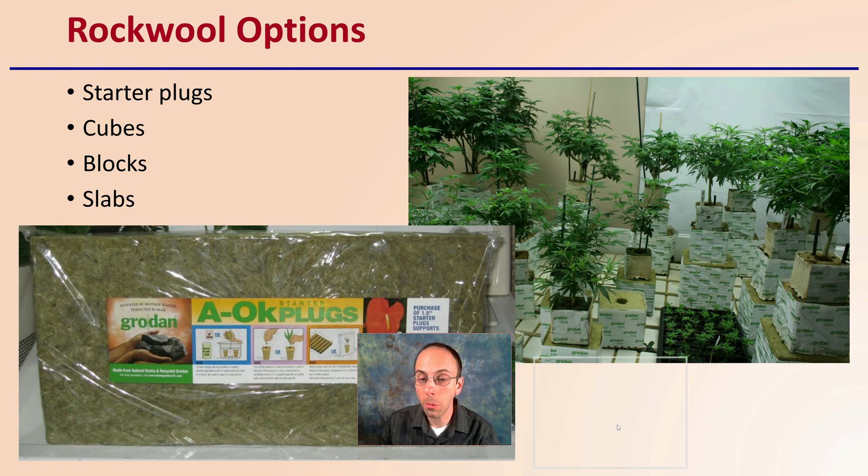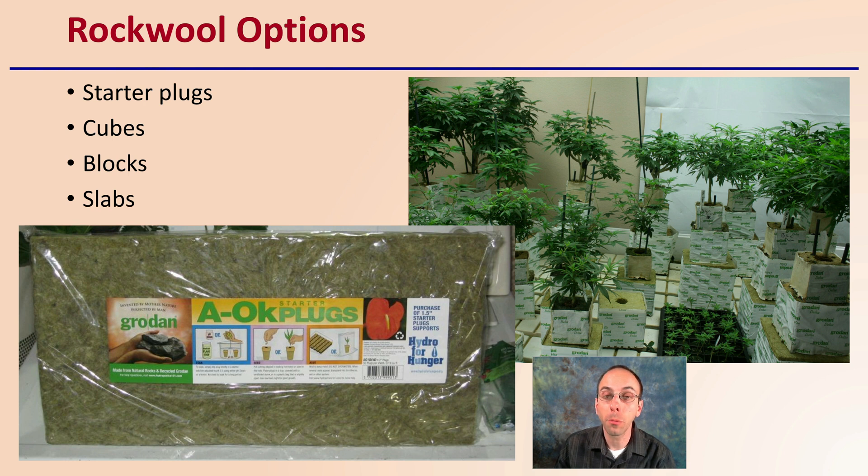Some options for Rockwell: as a manufactured product, it can be offered in a variety of sizes and situations. There are small starter plugs, slightly larger cubes, bigger blocks, and then slabs. That starter plug will fit very easily into the cube, then that cube can be placed on a block, and that block can be placed on a slab. This allows roots to fully expand, helps minimize root disturbance, and allows this product to be used for the entire grow cycle.